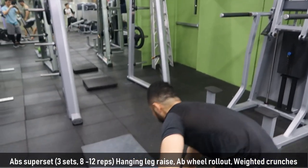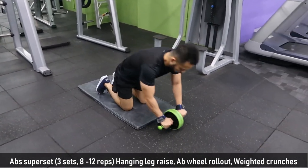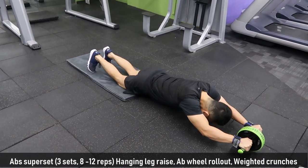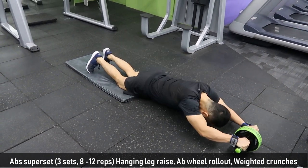You go straight to ab wheel rollout. Ab wheel rollout literally targets all your abdominal muscles — this is a great ab exercise. If you don't have one in your gym, I suggest you buy one. You can usually get one for around 200 to 250 pesos. Totally worth your investment.